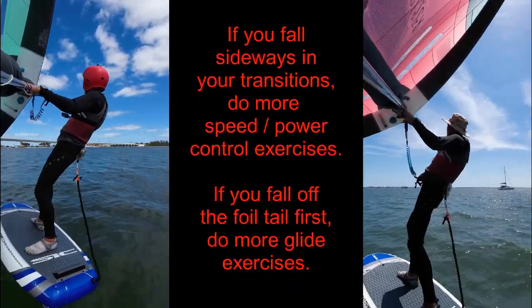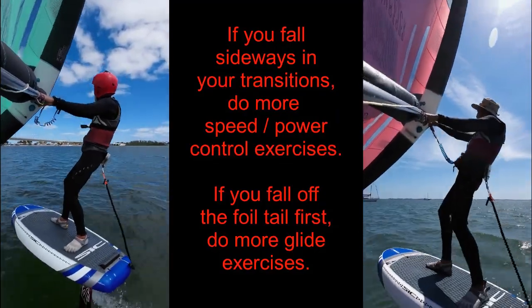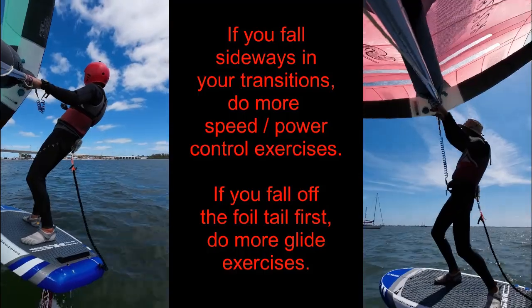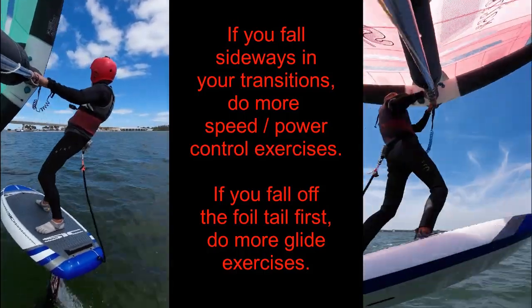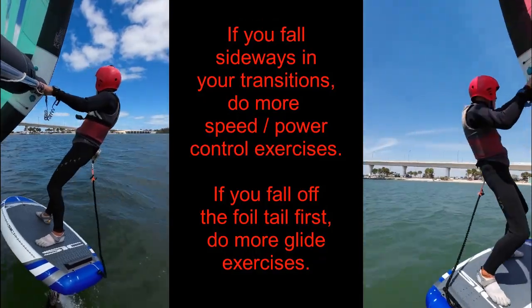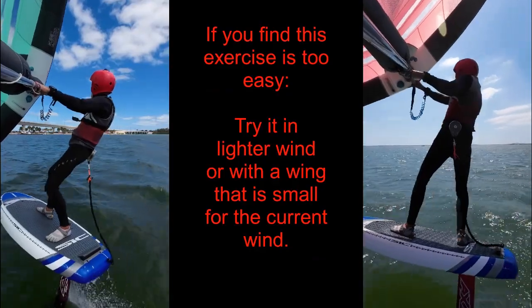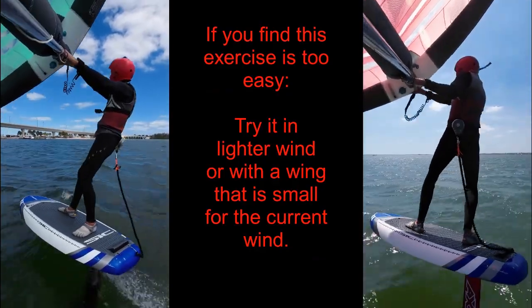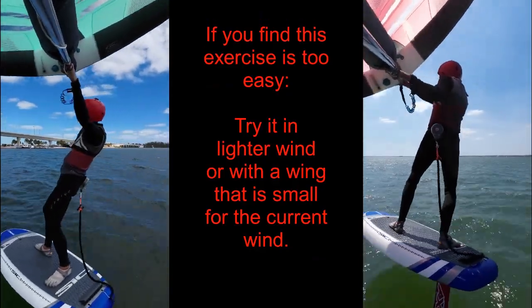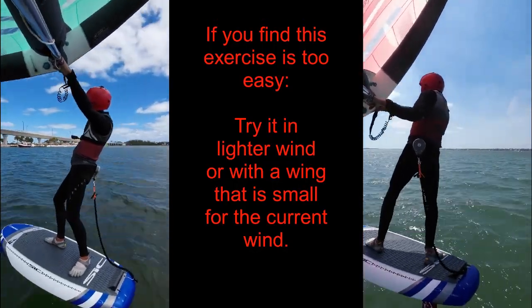Most people that can launch onto the foil will be able to do this exercise without falling, yet it still hones a very important set of skills. To maximize your benefits, push the limits on your maximum and minimum speeds. Try the exercise in lighter winds, or with a wing that is a bit small for the day's conditions. Try it on different course headings, more towards and away from the wind.